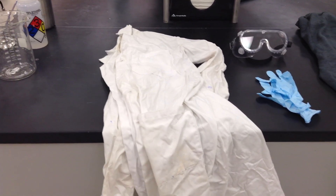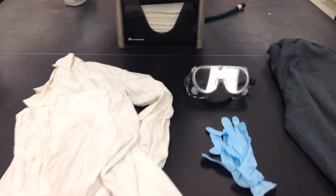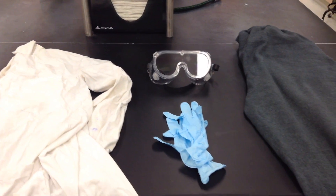Upon coming to the second day of lab, you must have with you personal protective equipment, or PPE. This includes a lab coat, goggles, gloves, long pants, and closed toe shoes.